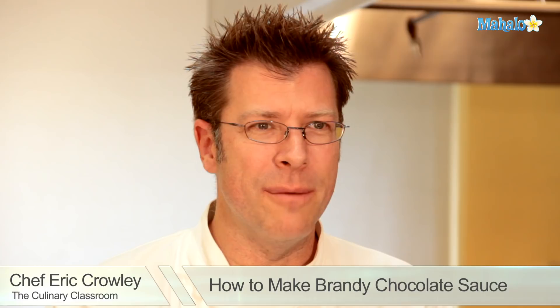Welcome! I'm Chef Eric Crowley, owner of the Culinary Classroom in Los Angeles, and today we are going to make a brandy chocolate sauce. Let's get started.